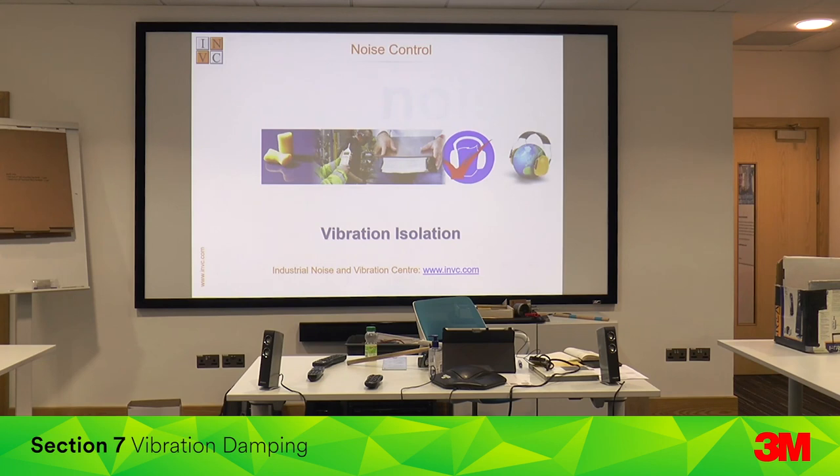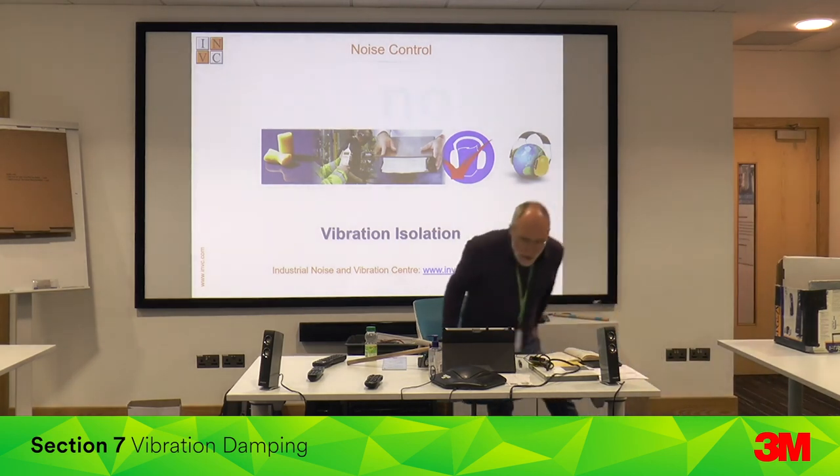That's something you should be doing on all vibratory bowl feeders. Mixing those damping techniques with laminated steel, etc. Any other questions or comments? You can see the process here — it helps you think about it in the right way. Any other applications for damping?